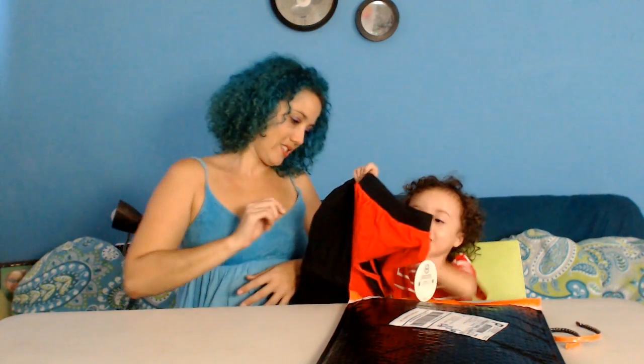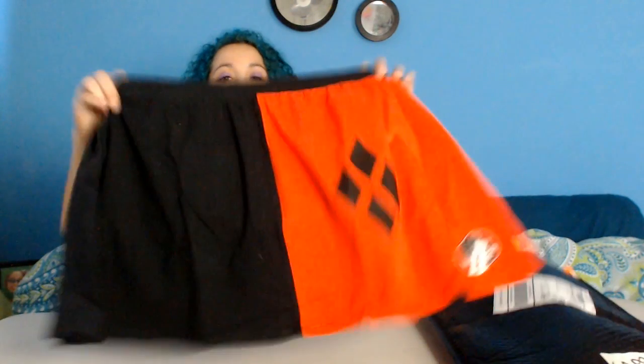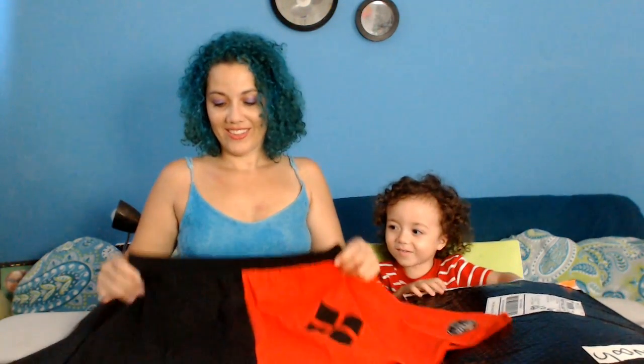Oh, another one? Let's open it up and see what it is. The Harlequin! It's a skirt — oh, it's cute! I wasn't sure, but I like it. It's the Harlequin. I hope my ass fits in there. I wasn't sure if I was going to like it, but I like it.